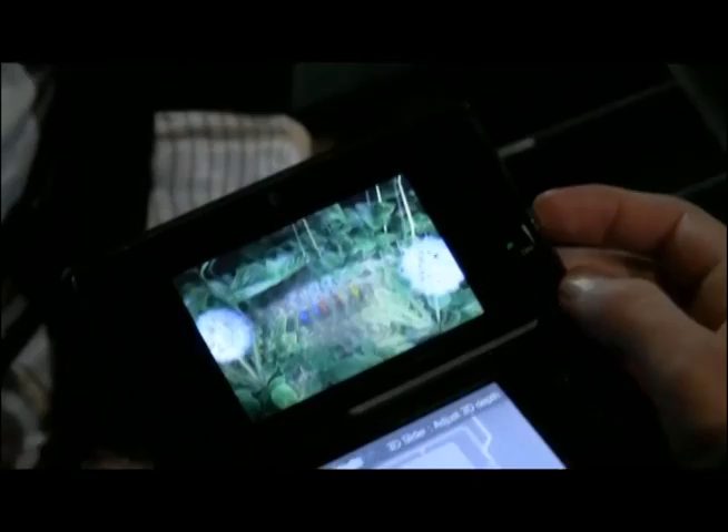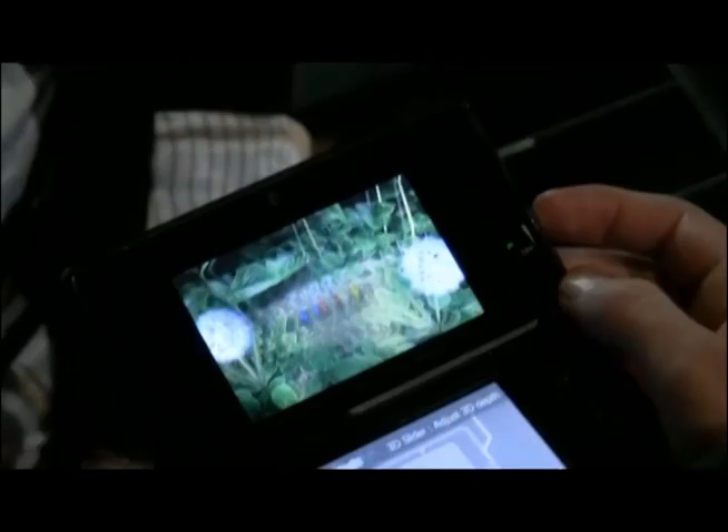Think about a vent. It has a series of shutters that shoots air out in a very specific direction. The parallax barrier does the same thing on a microscopic scale.